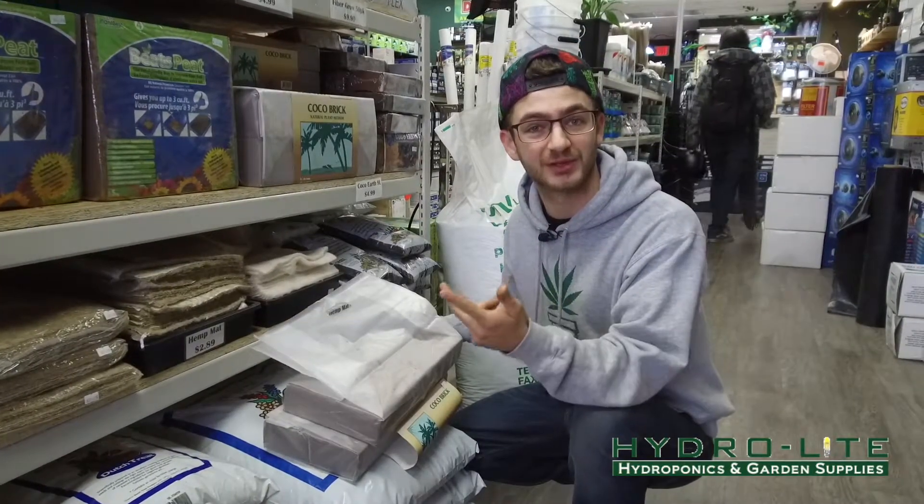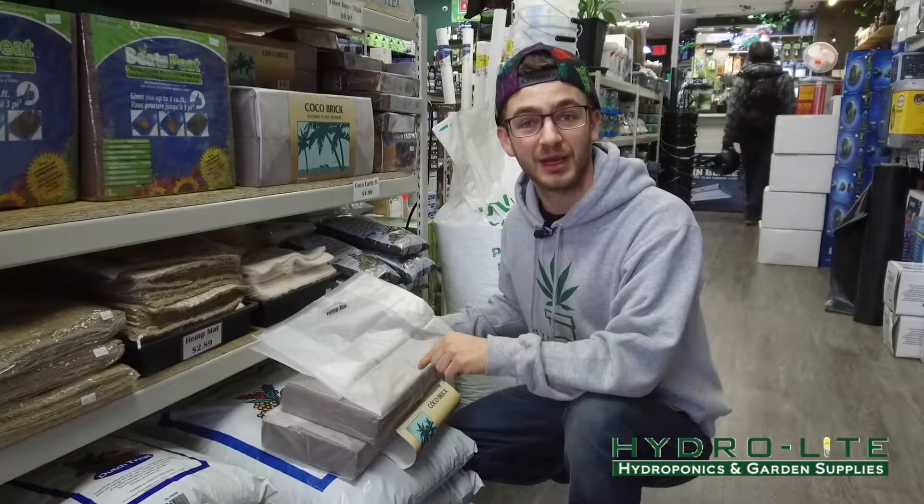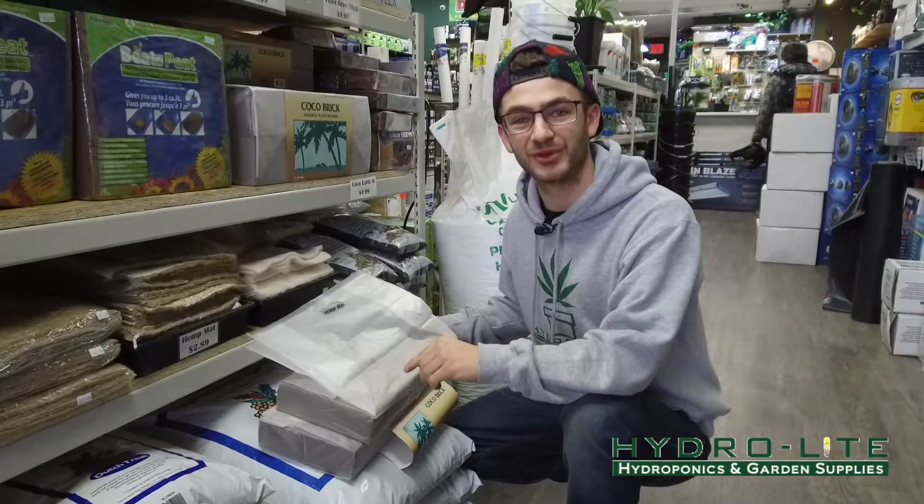Come to both locations if you'd like to purchase this or visit our website. Thank you for watching and subscribe to our YouTube channel.